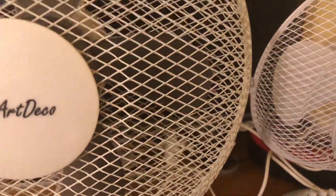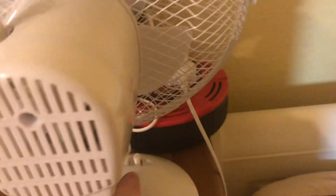Just making sure the isolation's off — yep it is. Now the Beldray.